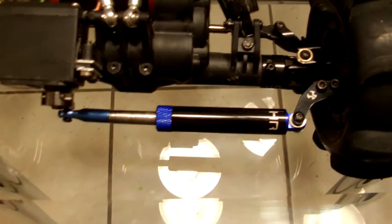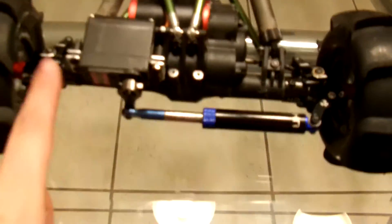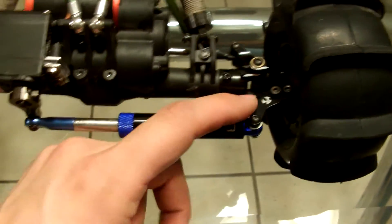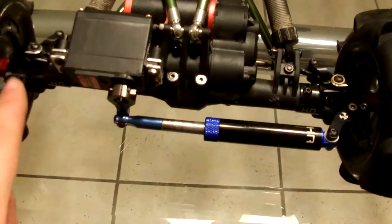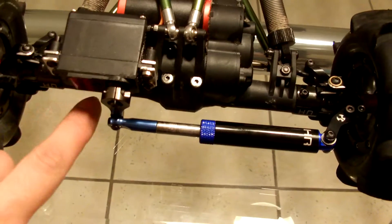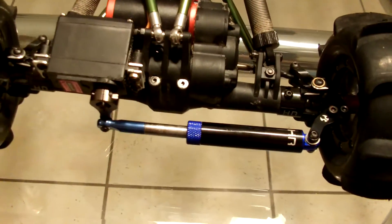That's the aluminum air shock that I had on my 1/8 Mad Torque. I had to change the steering arm to this side because if I left it on the original side, it would be too small of a distance to fit a shock in there.